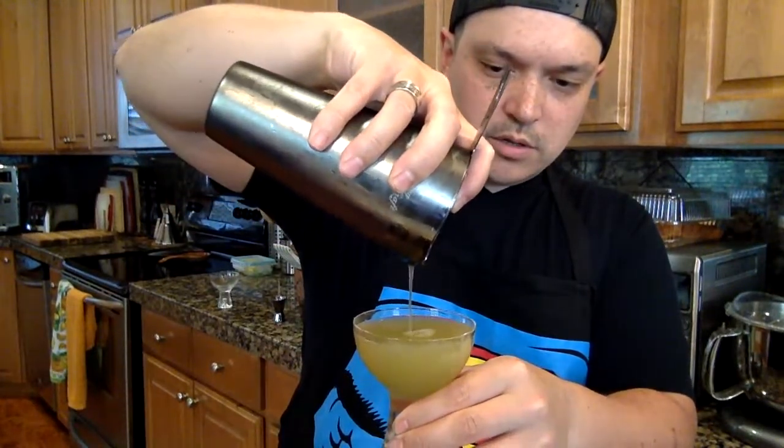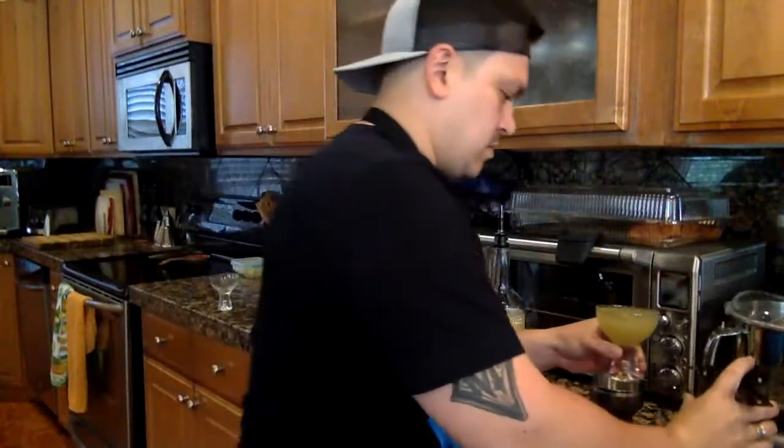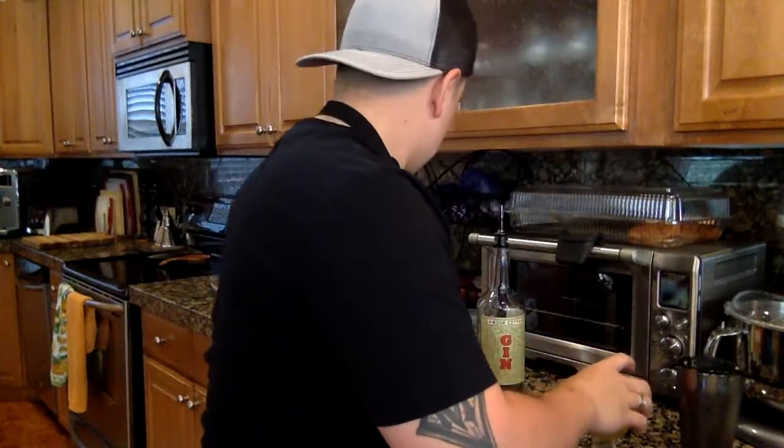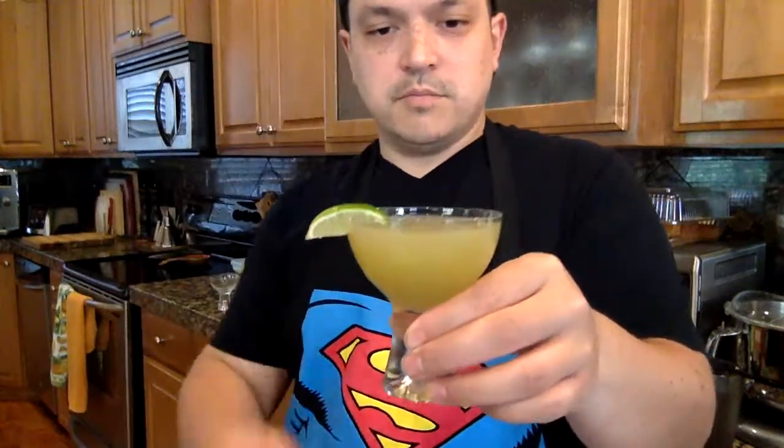Look at that beauty. When we first made this, I looked at the ingredients — I was a little standoffish since that simple syrup is so dark. I was like, I don't know about this one. But looking at it now — gorgeous. Perfect.